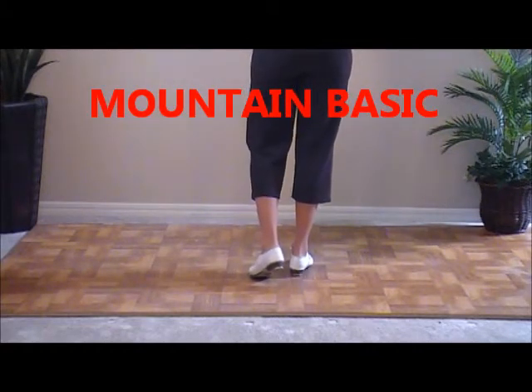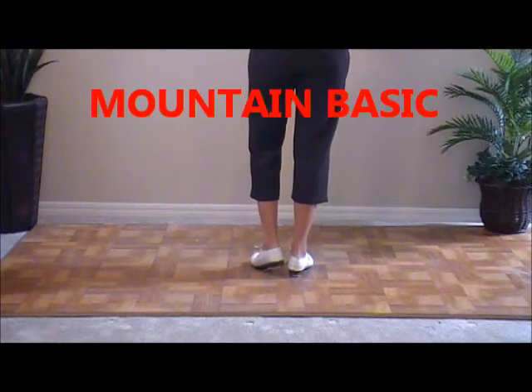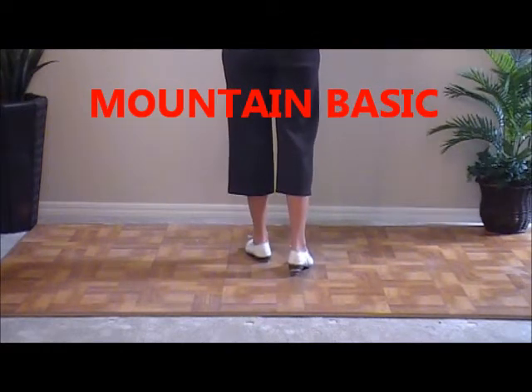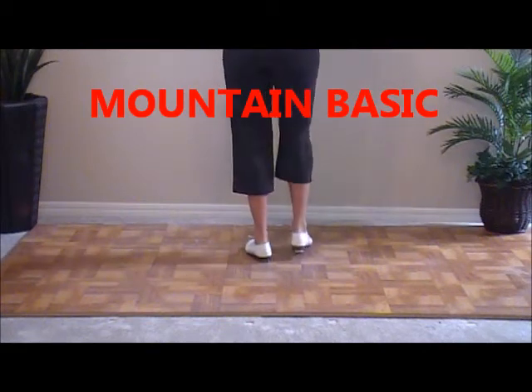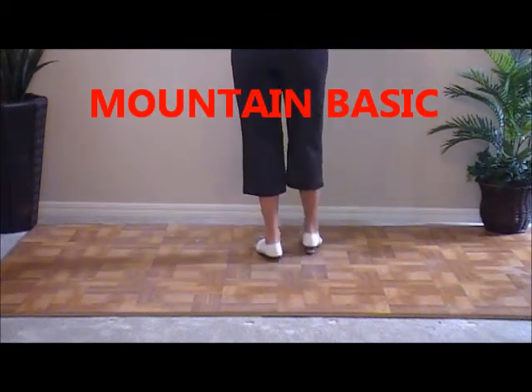So all the ups, my heels click. Starts with a stomp, double toe up with a heel, and a basic. Mountain basic: stomp, double up, and a basic.